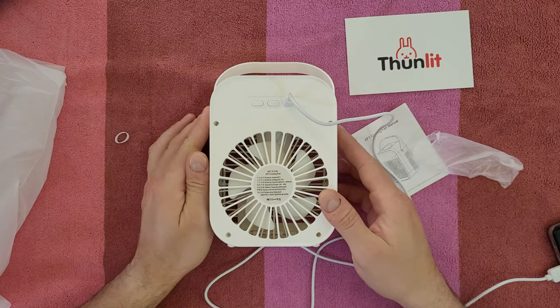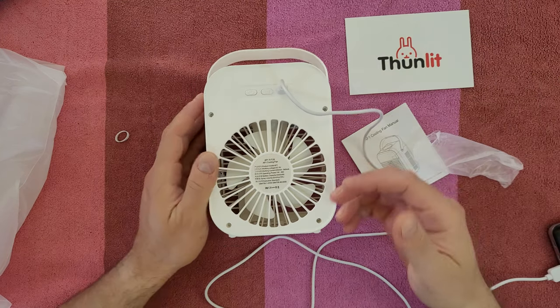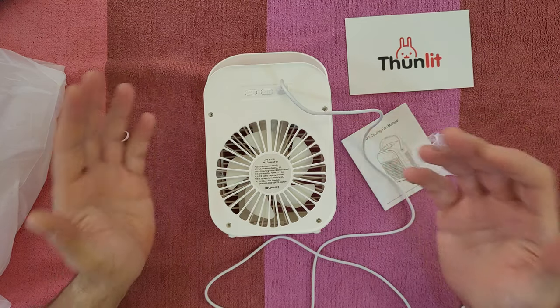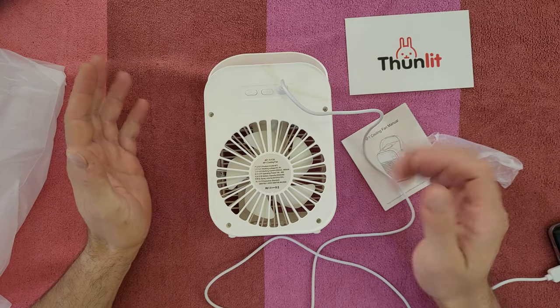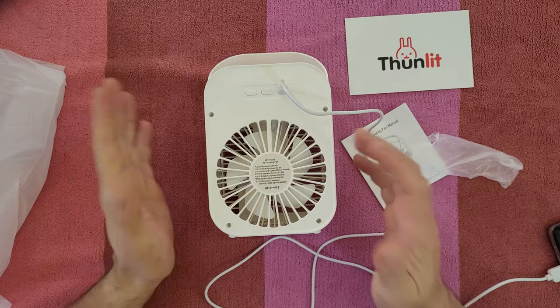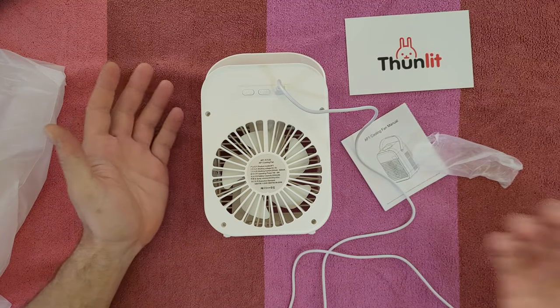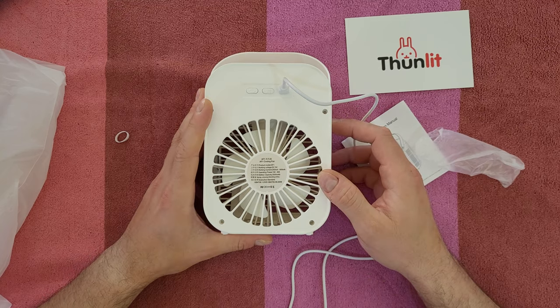Very convenient — that's why I'm always saying you can take it with you camping, you can take it wherever you want. It is portable; you don't need any power cords or power from the wall. You can charge it with your power bank, which is also portable. Operation power is one watt to eight watts, depending on the speed of the fan.